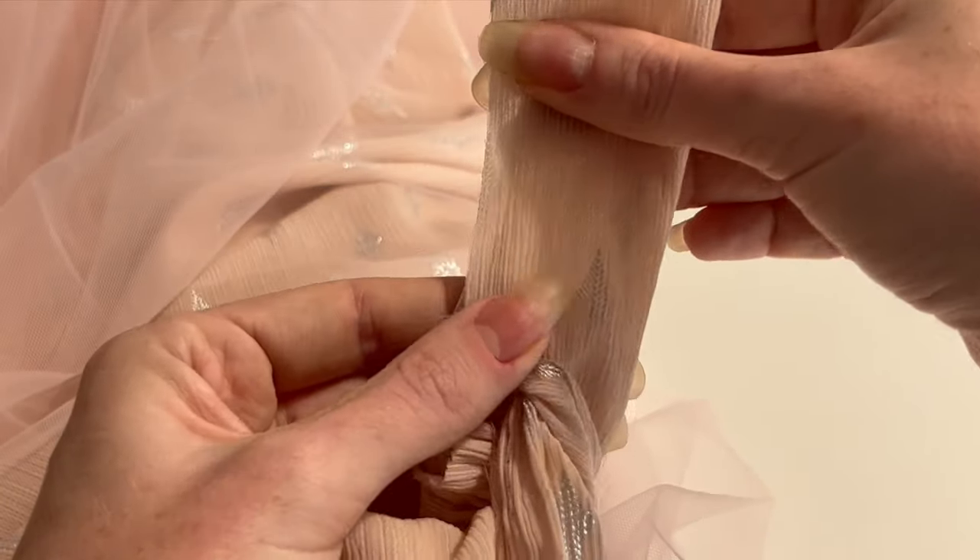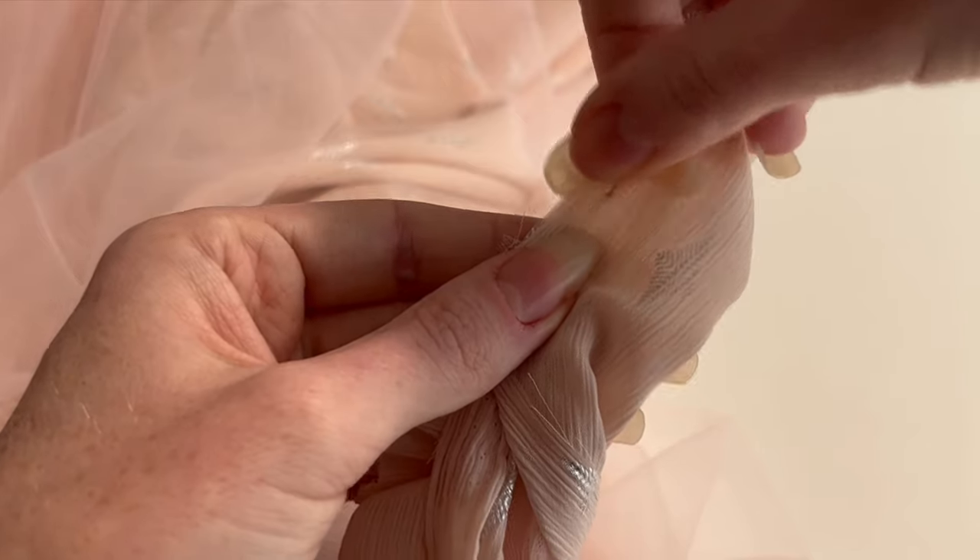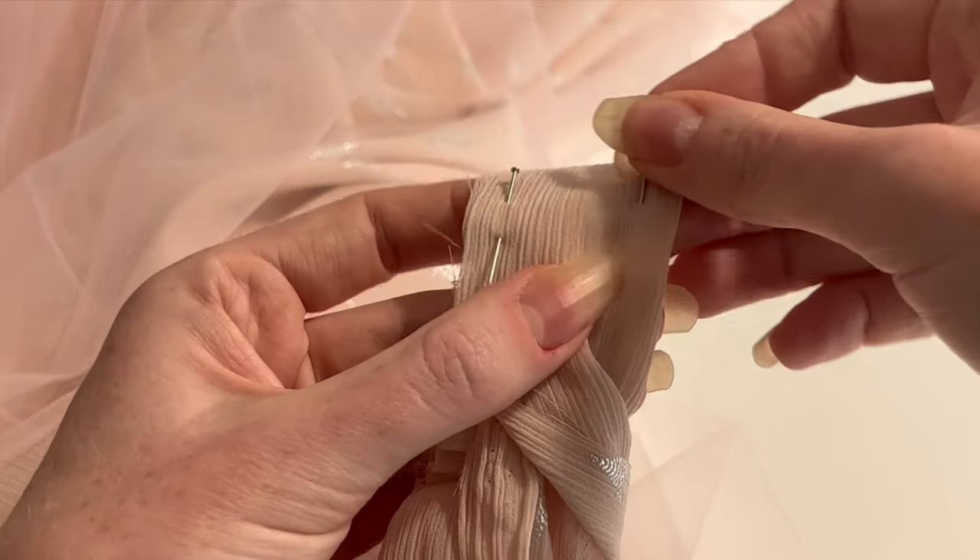I folded the waistband in half, right sides together, and sewed straight across these ends to get sharp right angles at either edge.